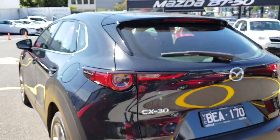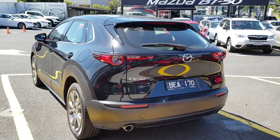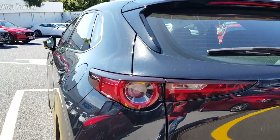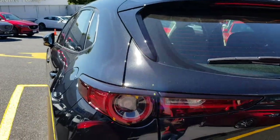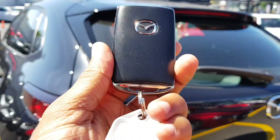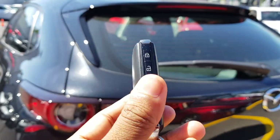Moving to the rear of the car, there's an opportunity to show you the key fob, which looks very flush and professional.